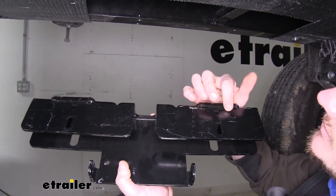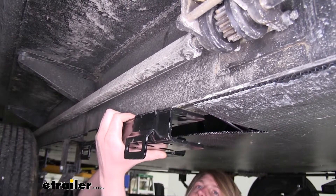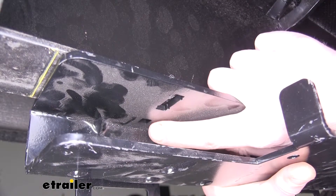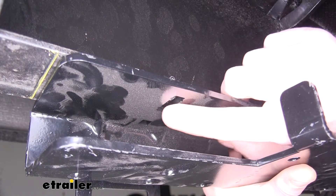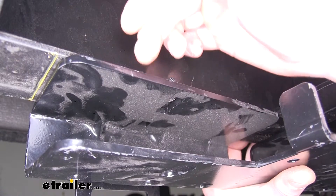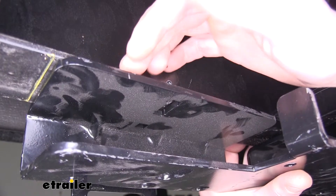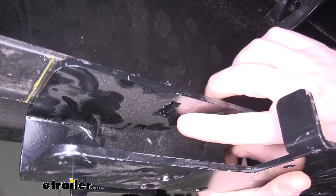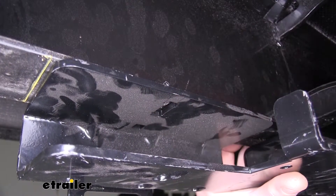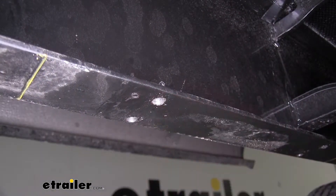The bracket has some lips that butt up against the outside of the frame. On the underside of the frame, mark your holes — two on each side. This bracket is slotted to allow for varying length frames. Make sure the hole you drill goes through the bottom of your I-beam on the inside. Stay between the small dimples on the sides, then drill those marks out with a 5/16" drill bit.